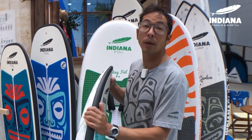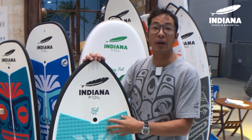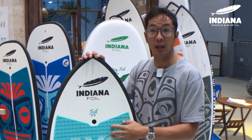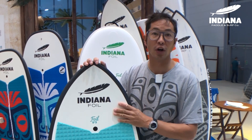These boards are full carbon sandwiched and are quite light. The 5.3 weighs 4.8 kilos, the 4.10 weighs just about 4 kilos, and the 4.5 weighs 3.8 kilos. So they're very light and they're very strong.